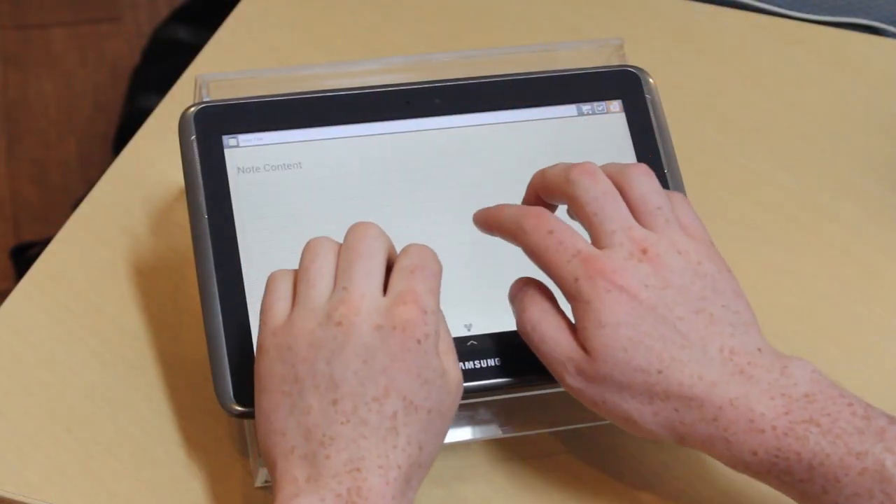It's the fastest, most natural way for touch typing on screens. Drift is incredibly easy to use.